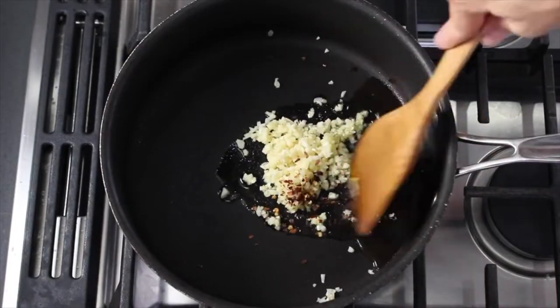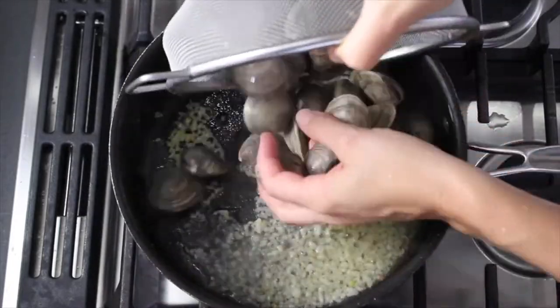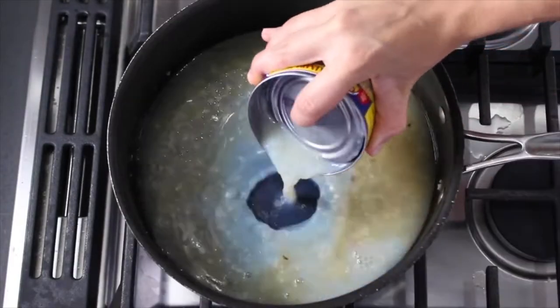Next, sauté garlic and a pinch of chili flakes in extra virgin olive oil, then add a splash of dry white wine and place a bunch of littleneck clams in the pan and cover until they just start to open. Then transfer them to a bowl, set aside, and cover to keep warm.